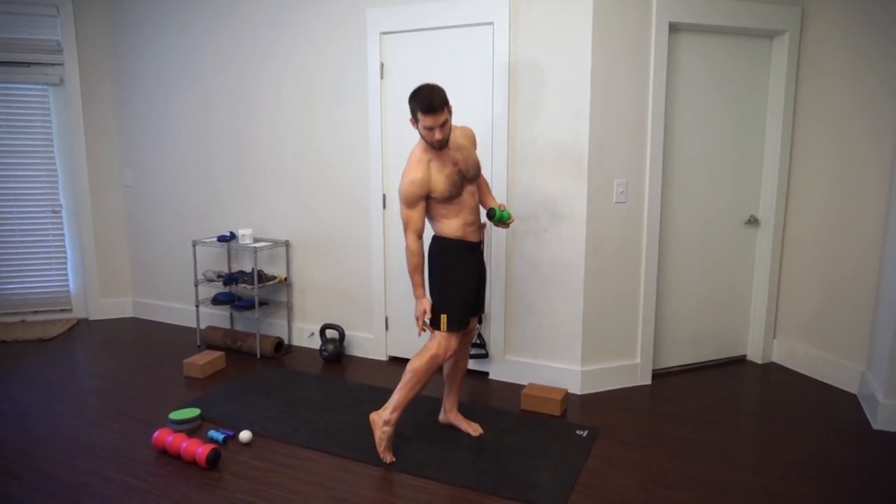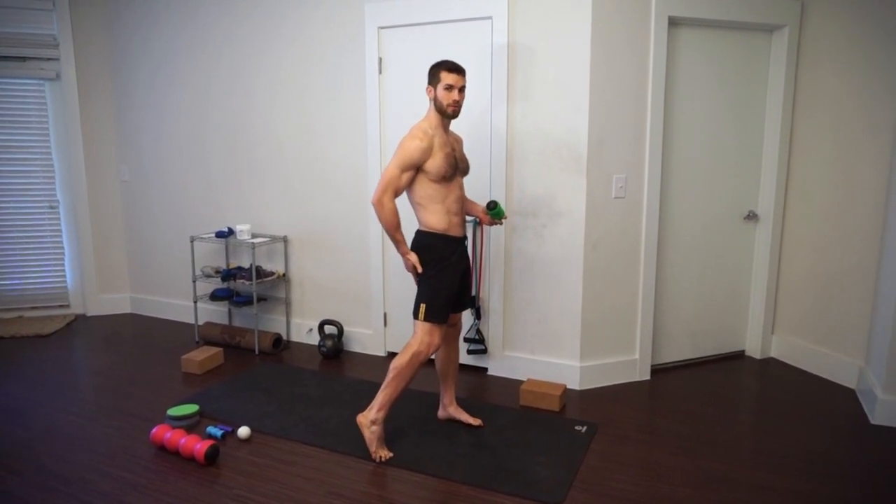Hey guys, it's Dean with Man of Play Yoga. I want to show you something you might not know about why your hamstrings aren't as flexible as you think they should be. One explanation is that there are knots in them, and the two most common spots where you'll get knots in your hamstrings are right around the back of your knee and where your hamstring attaches to your glutes. I'm going to show you a very simple exercise.